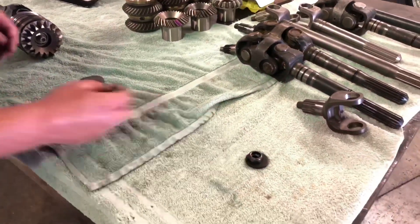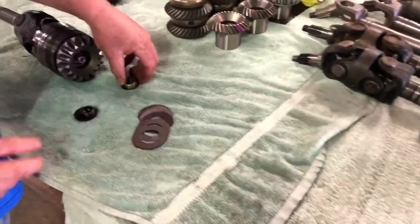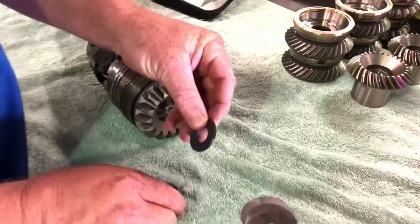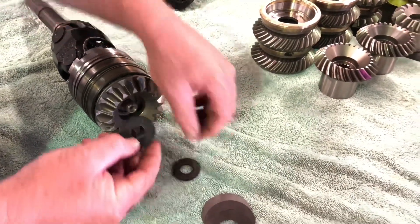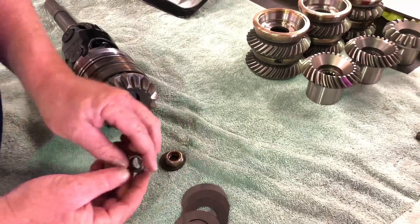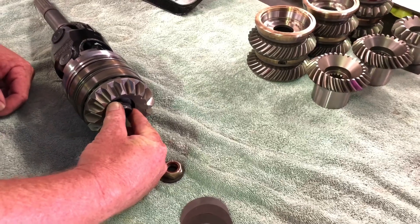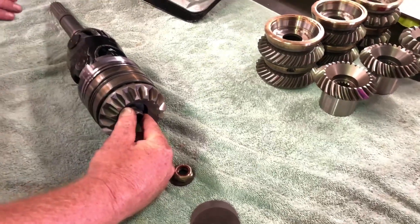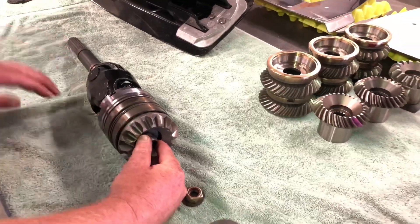We also went all the way down to the pinion nut and washer. This is factory, and that's ours. So now you have a thick washer and a grade 8 nut holding that whole stack together. Now you have the strongest of all the different components going in the snout of your case, and your pinion gear cannot move.